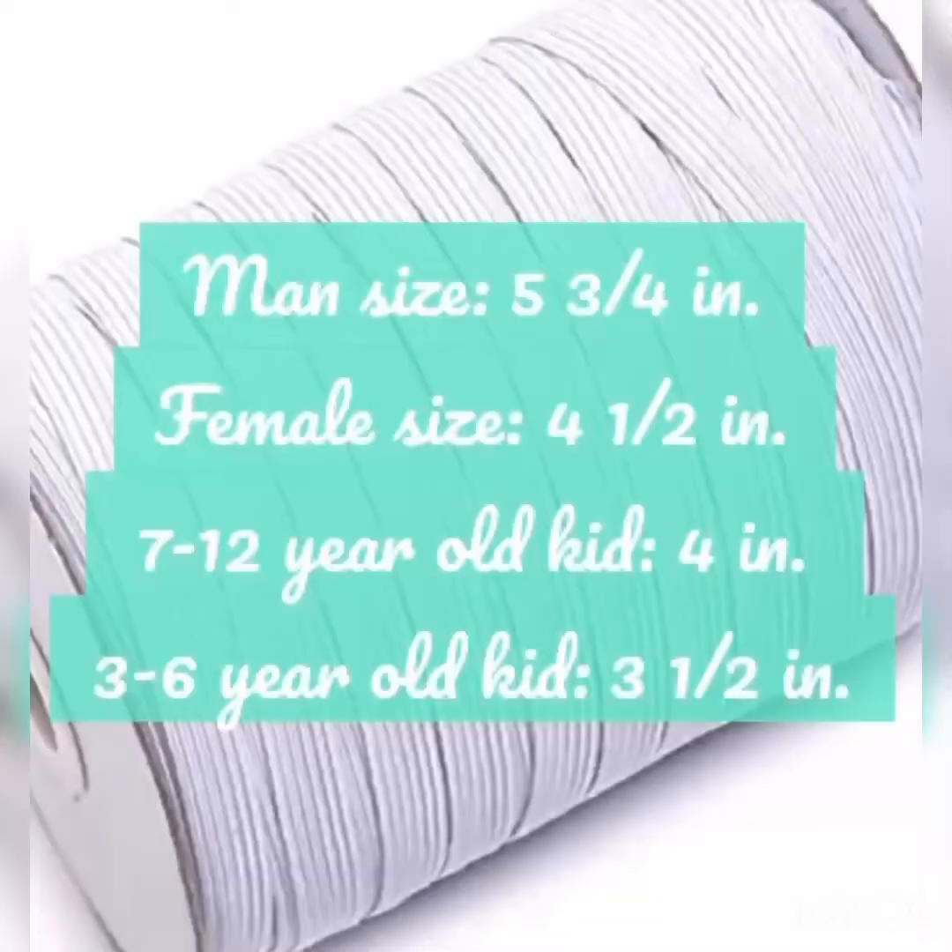The next tip is for when you get to pinning the mask. For each size, we cut the elastic different lengths. For the large size or the man-size mask, we cut the elastic at five and three-fourths inches. For the medium size or the female-size mask, we cut the elastic at four and a half inches. For the small size mask, or the seven to twelve-year-old kid, we cut the elastic at four inches. And finally, for the extra small or the three to six-year-old kid mask, we have been cutting the elastic at three and a half inches.